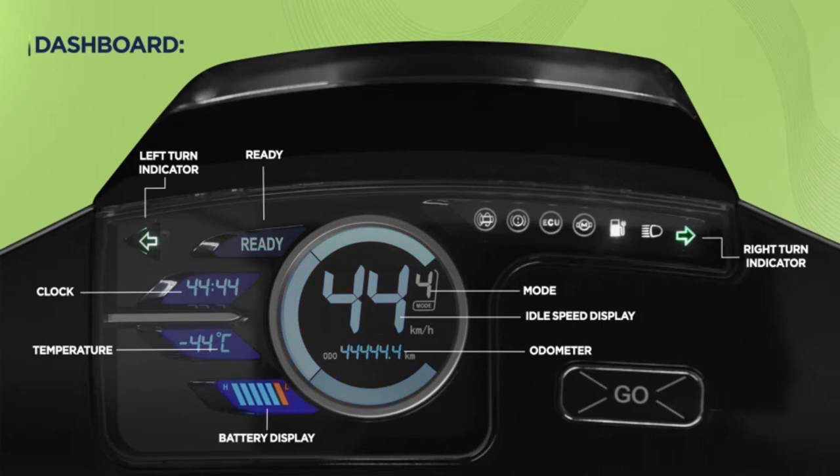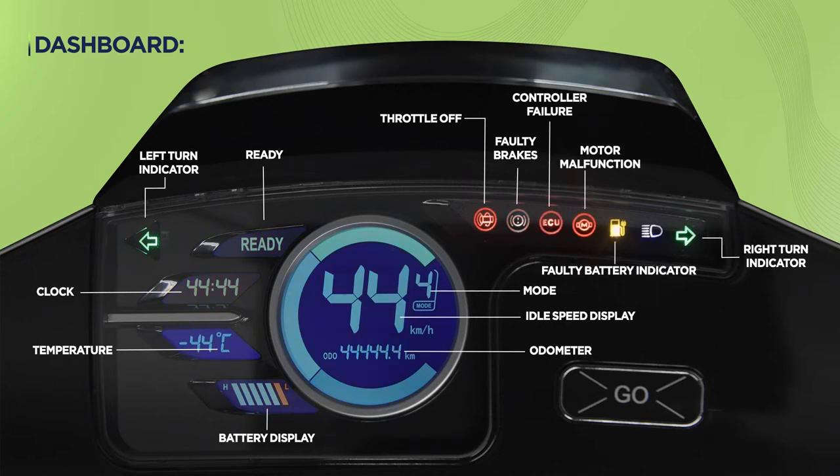It also displays warning lights like throttle off, faulty brakes, controller failure, motor malfunction, and faulty battery indicator along with the high beam indicator.